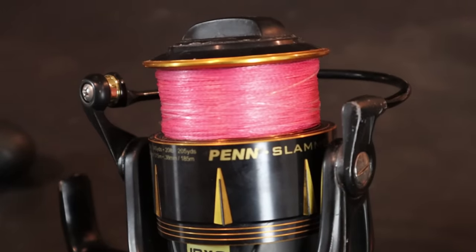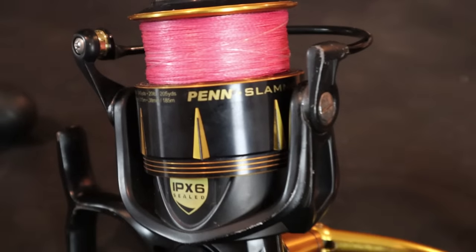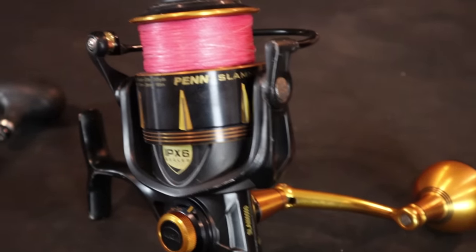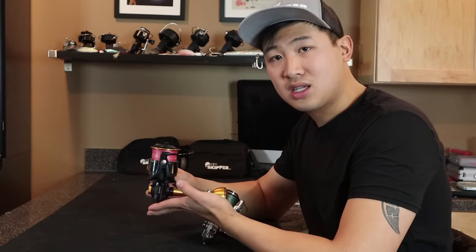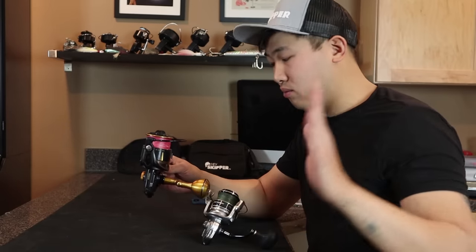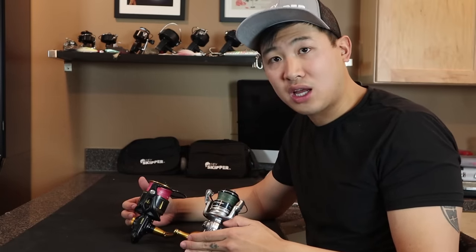I have both and I've been using both for a little over a year now. I introduced the Penn Slammer into my arsenal last year and we have some pretty interesting results to compare. I've got the Penn Slammer 3 6500 — this is the classic one that everyone's talking about. I had to buy one when it was on sale on Amazon last year.